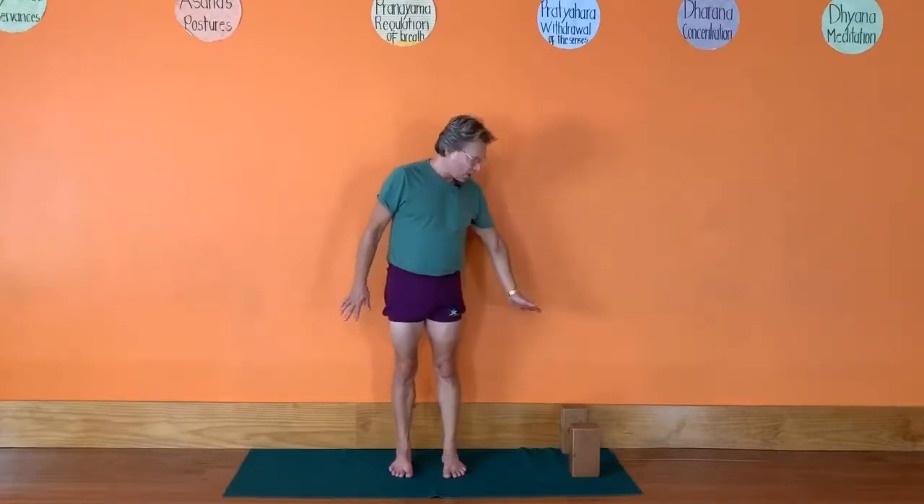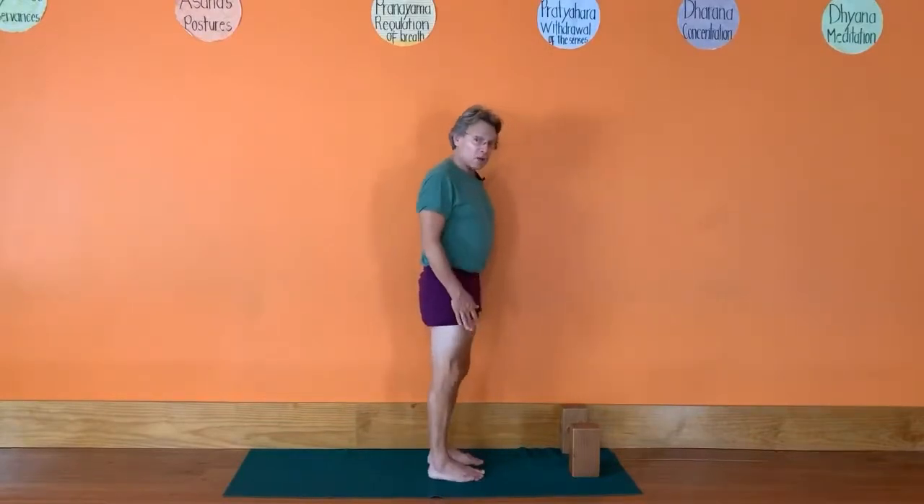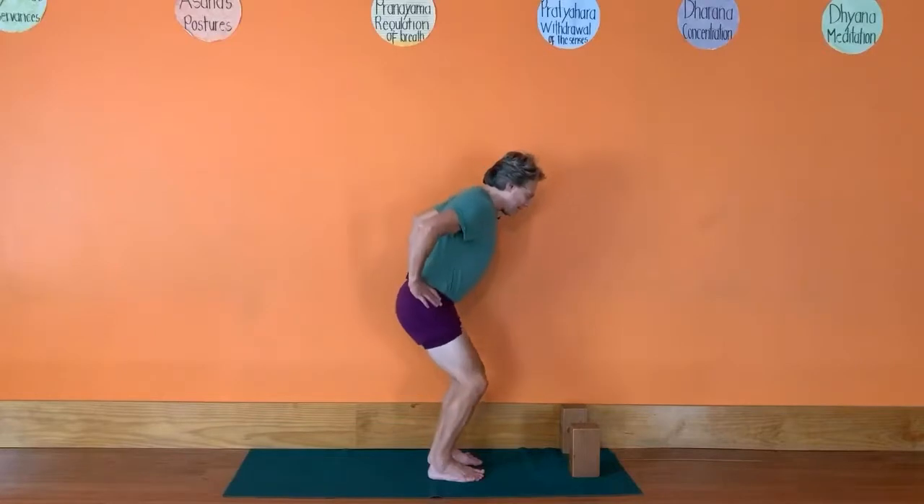Place a couple of bricks on the right hand side — one brick all the way against the wall, the other brick a little bit out from the wall. Turn with the right side of your body to the wall, with your body also a little bit out from the wall, and bend your knees.